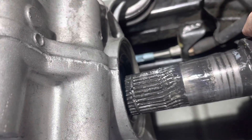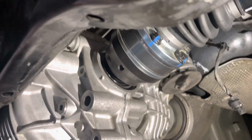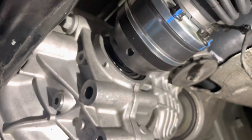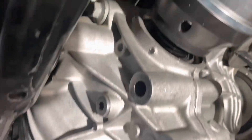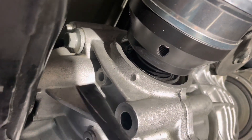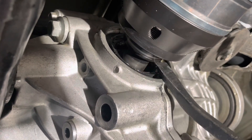There it is — splines twisted off in the diff. After inventing many new curse words, finally got this to budge. I used a piece of wood and one of the bolt flanges to pop it out. Now that I have a little room, I want to get the pry bar on there without damaging the seal. It's a little hard to do this one-handed. Coming out no problem.